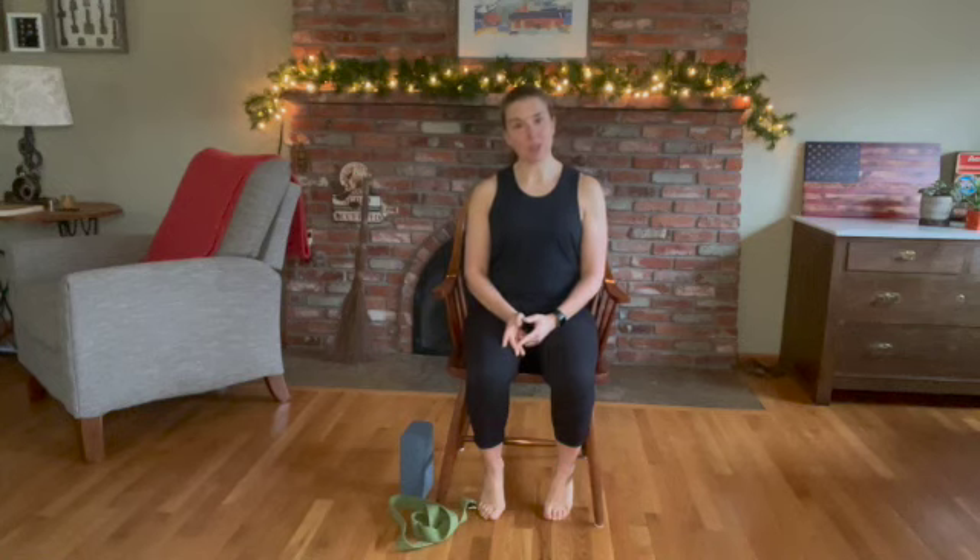Today I am going to use a block and a strap, which you can substitute with a book, a pot, a towel, a t-shirt, whatever you have handy. The sequence is going to be done in a chair — you can use a chair with a high back or a stool, whatever you have around.